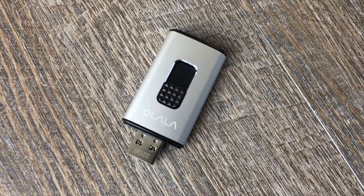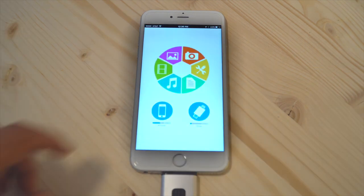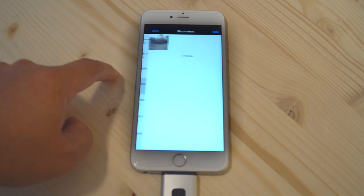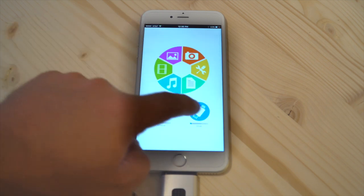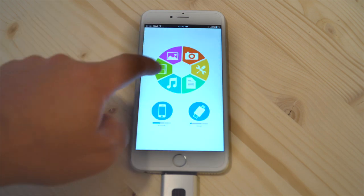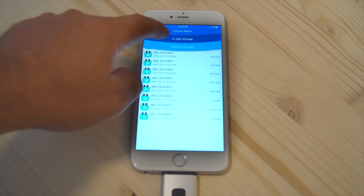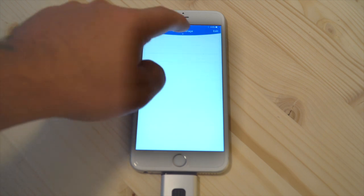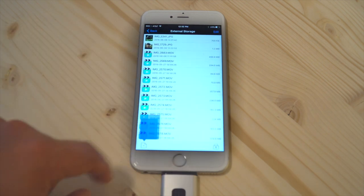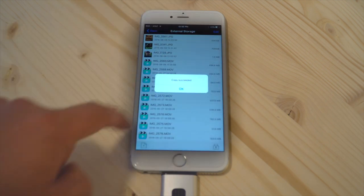When you first plug in your disk, it'll prompt you to either open the app or download it from the App Store. From there you can open up your photo library, browse all of your different folders, check out what's already on the disk, and explore further depending on what you've already transferred over. You can also access the iPhone album, the in-app storage — the app itself also has storage of its own — and you can also access directly from the camera to do video or photos and transfer it directly onto the app.